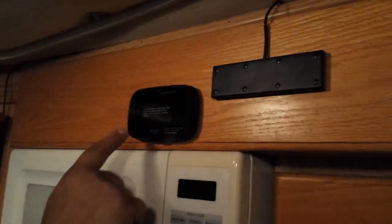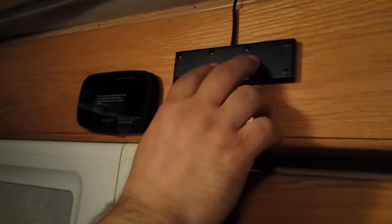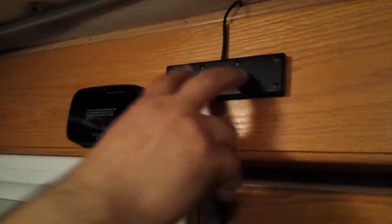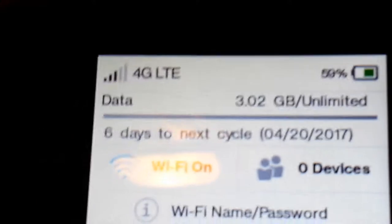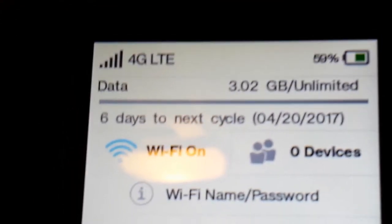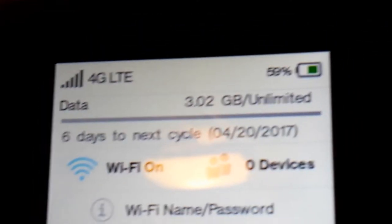The boosted signal goes up through there and comes out to the indoor antenna. This Verizon MiFi uses 4G LTE and it's positioned really close to the indoor antenna so it should pick up the boosted signal, and then it projects its own Wi-Fi network. There are three bars of 4G LTE, and when I turn on the WeBoost a few seconds later it goes up to five bars. The WeBoost is definitely boosting the cell signal and the data signal — super excited about that.